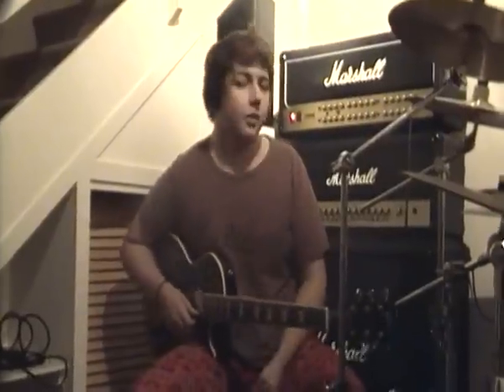I haven't done any demos in ages. I can't even remember the last time I did a demo. So I'm going to demo the JVM, which is an awesome amp. It's been around since Marshall started making it in 2007, I think. It's a pretty cool amp.